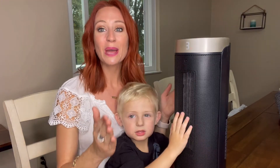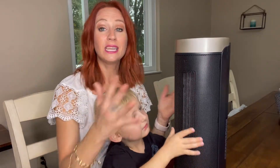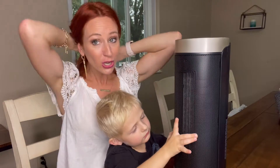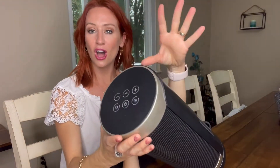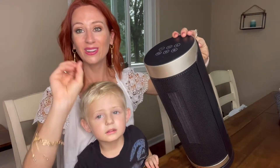I tipped it over. So anytime a child or a dog or animal tips it over, it's going to shut off. Absolutely love that. I'm going to show you guys this top part while it's off, so it doesn't turn off on me again. This mode is going to change it from high, low, and economical.